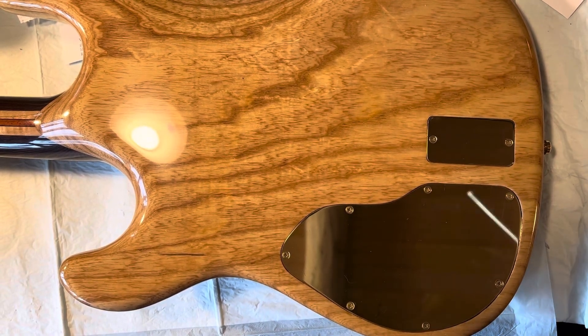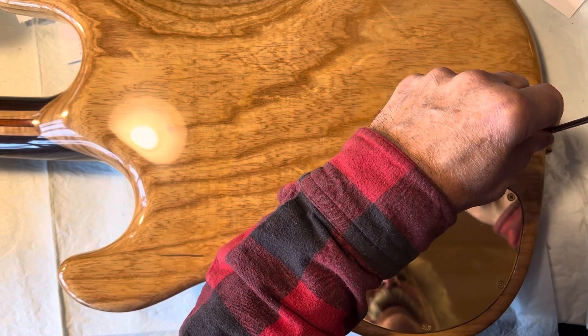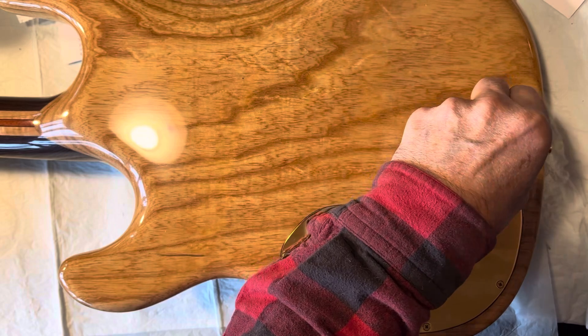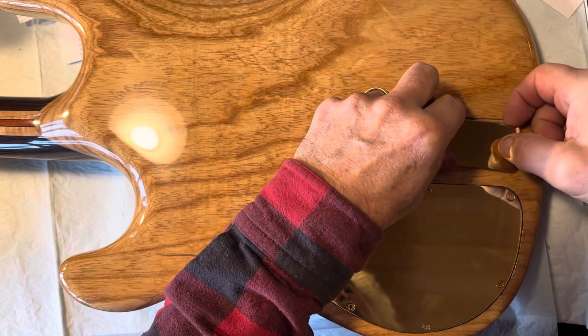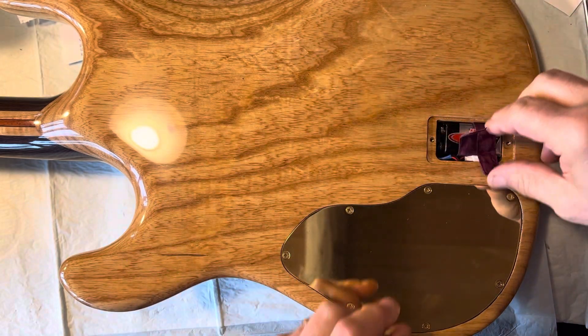I figured I'd make a couple of short videos to show you this rather than try and explain it. You're gonna need a set of little screwdrivers and a little tiny allen wrench. Take those screws off — I got these ribbons in here.